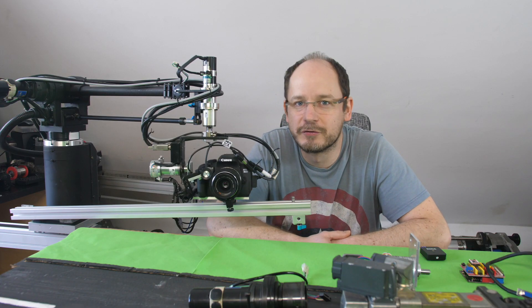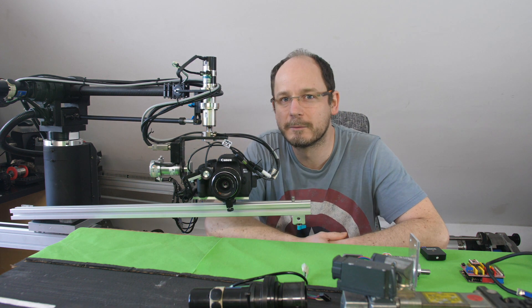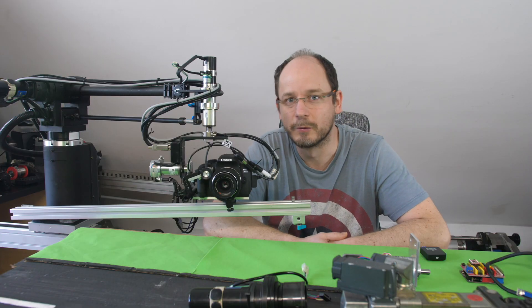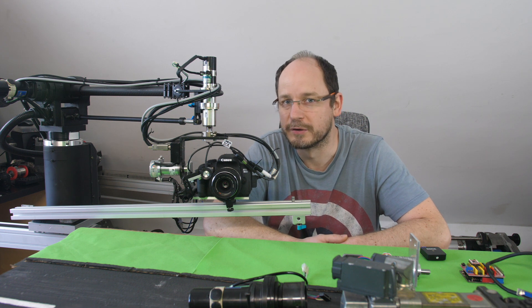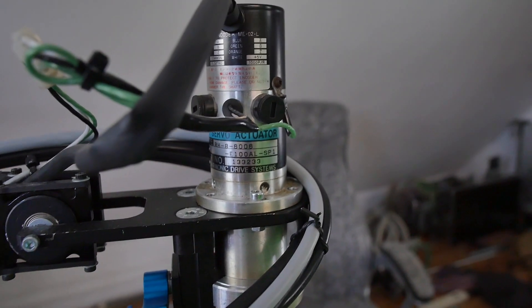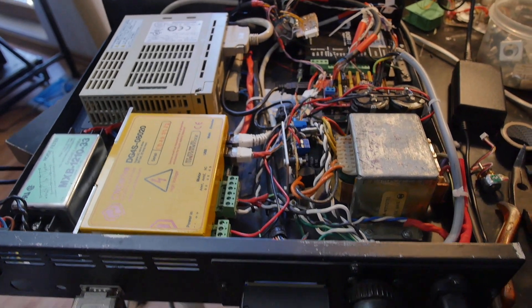Hi. After I published my video about this camera crane, I was asked if I could give a little more technical detail about what I use in this system. So in a short video I'm going to introduce the drives I used, all the mechanics you can see here, and I'm also going to talk a little about the control of the system.